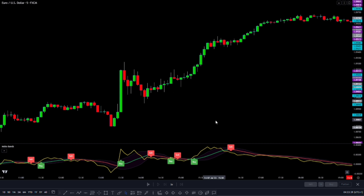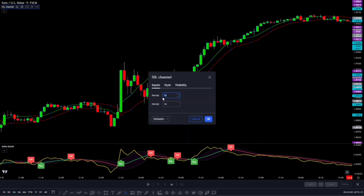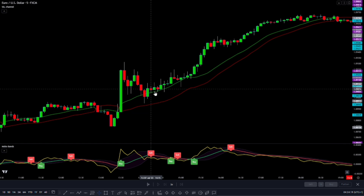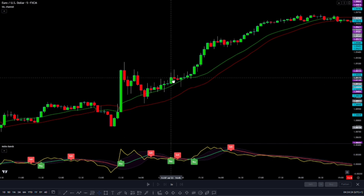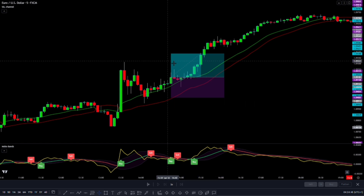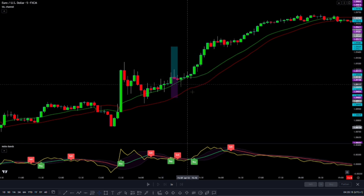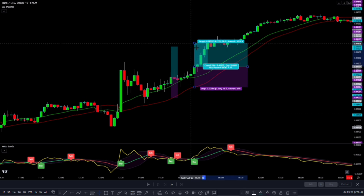One way to do that is by changing our trend filter. We can use something called an SSL Channel indicator — you can keep it at the default settings or make it a bit slower if you want. When we tried out the SSL Channel, we immediately spotted trades that made a profit. We noticed that when the price went back up after a drop, that's when we had the right conditions to enter trades. Instead of using recent lows to set our stop losses, we used the lows of the SSL Channel. This helped us avoid stop losses and made more profitable trades. Adding the SSL Channel to our chart is a smart move because it makes trading safer and improves our results.